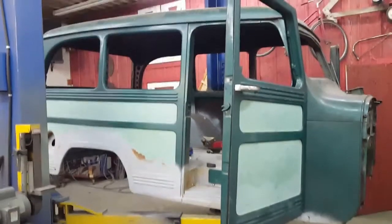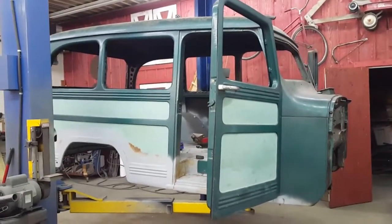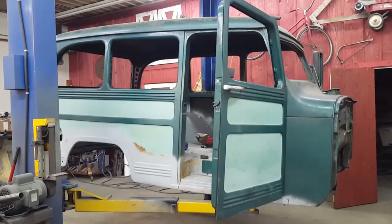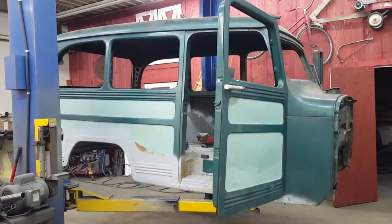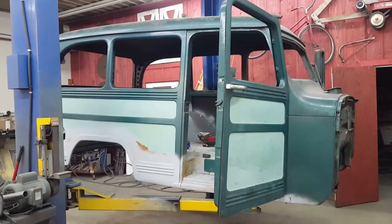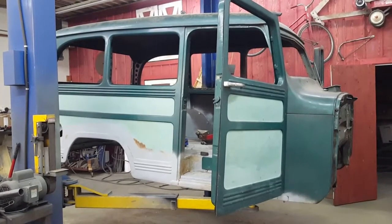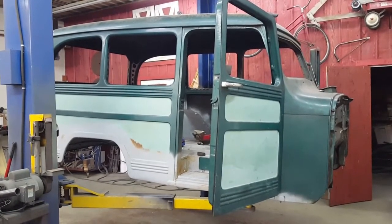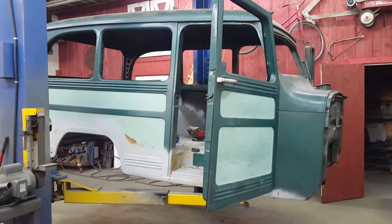Alright everyone, got another little project going on here in the shop. It's a '51 Willys Wagon that actually belongs to a good friend of mine — kind of helping him out on a few things over the next few days. It's a project he started quite some time ago. I actually sold it to him — best we could figure about 11-12 years ago — and then he dug into it about 10 years ago and had a tube chassis built for it.